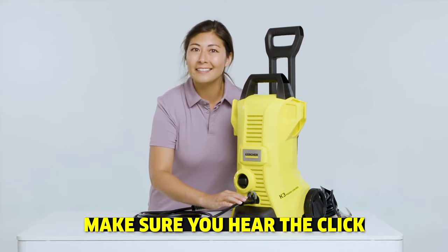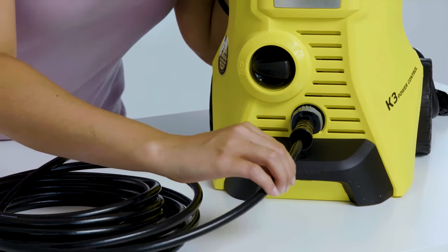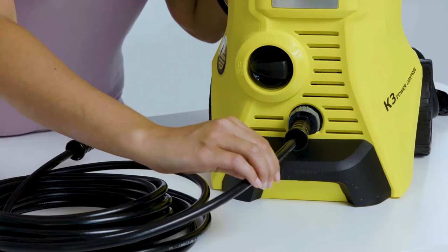You should hear or feel a click when the hose is properly attached. Give the hose a quick pull to make sure it's securely attached.